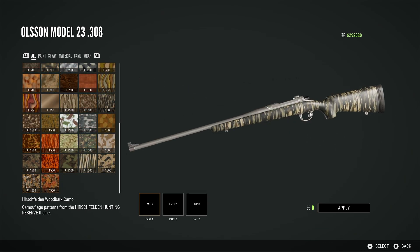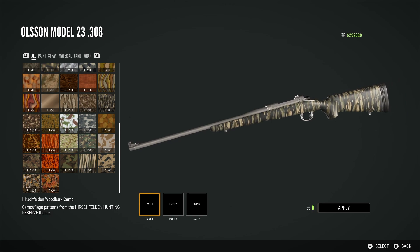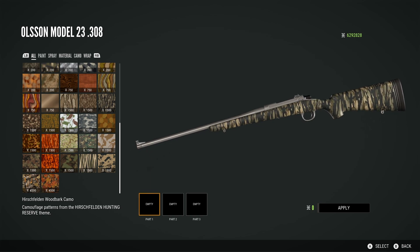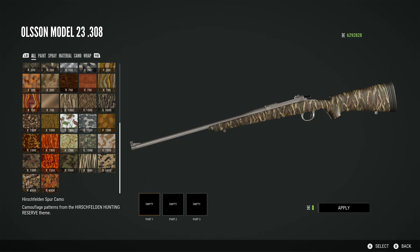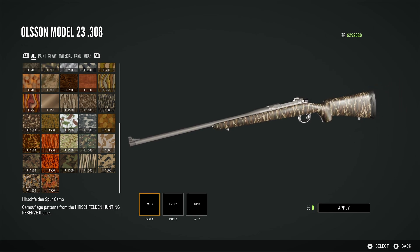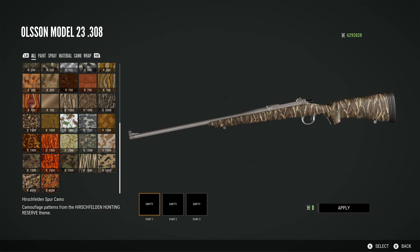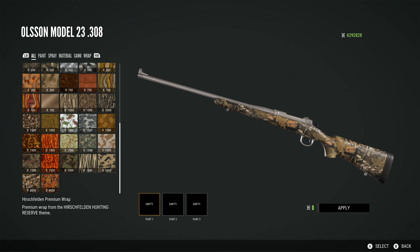Then moving on, we have the Hirschfelden wood bark camo — camouflage patterns themed to the Hirschfelden hunting reserve. That's why I'm pretty confident these are all from the Hirschfelden Veteran Pack, and they all seem to be on that teaser picture as well. Things might change since this was recorded during early access. Then we have the Hirschfelden spur camo — again a stripey looking pattern. I'm pretty sure these are the ones shown in the teaser pictures, and it again says 'camouflage patterns from the Hirschfelden hunting reserve.'